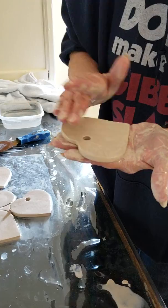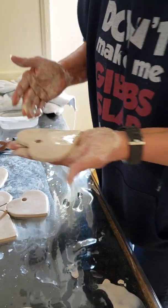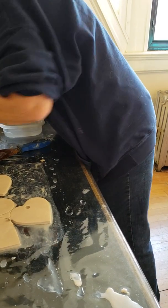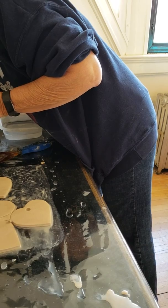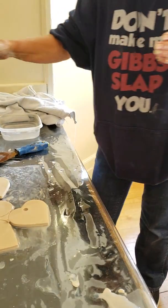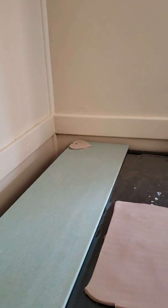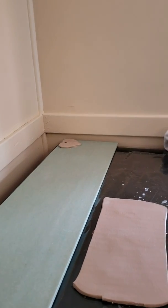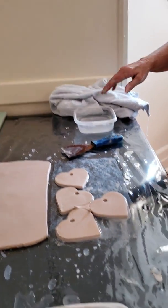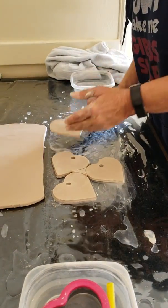Flip it over in your hand and just smooth out the back. That's all there is to it. Then you lay it down. What I like to do is run my hand over it one time while it's there, only because it helps flatten it. You're going to find curling no matter what you do, but if you flatten it the first time, you've got a better shot of not getting as many curls.